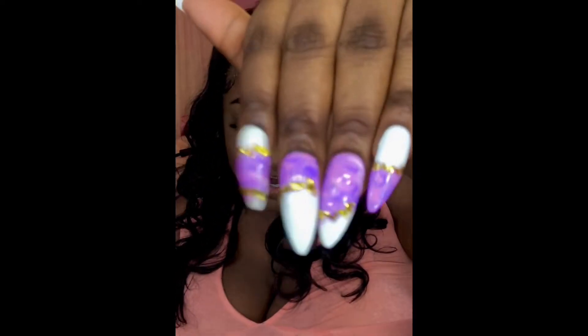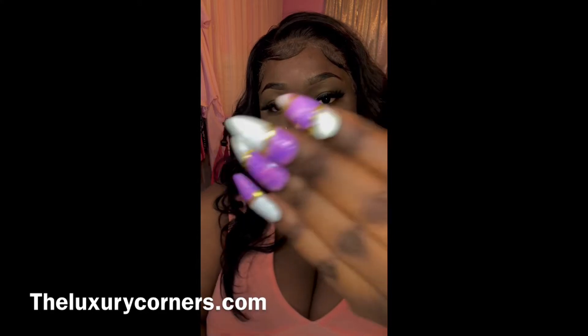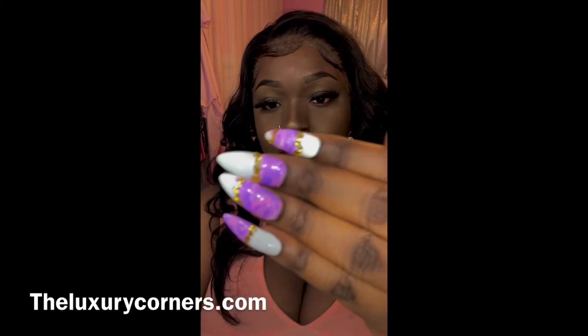Also, my nails — I've got some marble sets. I do make these. Yes, I do make custom press-on sets. You can check these out on my website at theluxurycoiners.com.